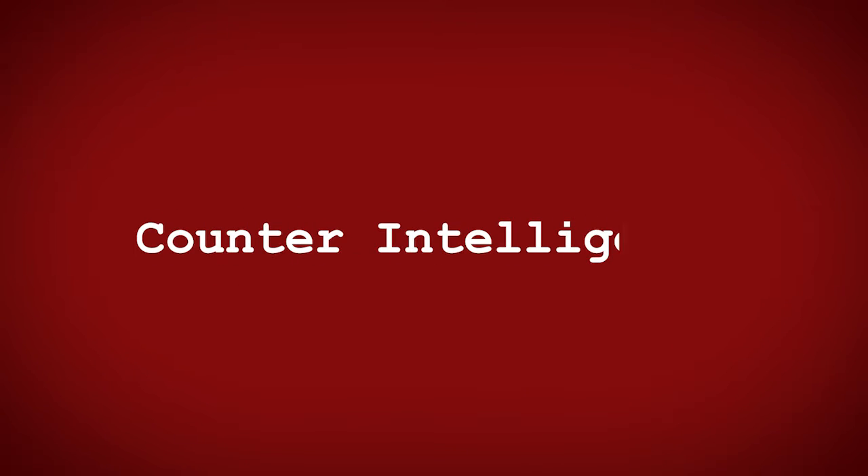Hey everybody, I'm Bob Koch, and thanks so much for joining us on this episode of Counterintelligence.